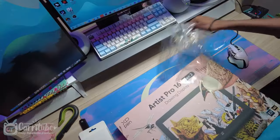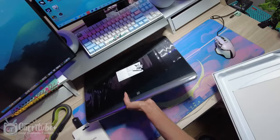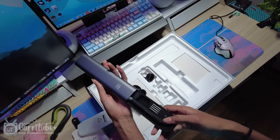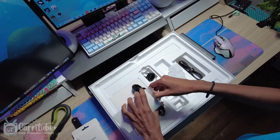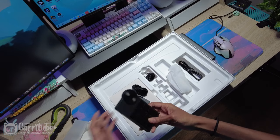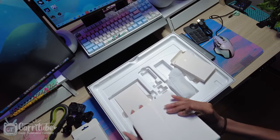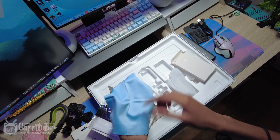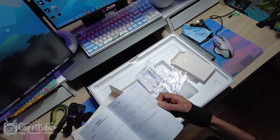Hey guys, it's Carrie here. I'm back with another video — this time it's an unboxing of the XP-Pen Artist Pro 16, the second gen. This video is kindly sponsored by XP-Pen, which is amazing. I've been using their product for a long time. We're gonna start off with an unboxing, then me setting up, and then me drawing on it. This is a first impression video, so there's more to come. I must apologize for my voice — I'm currently very sick with a cold, but I wanted to get this video out for you guys.